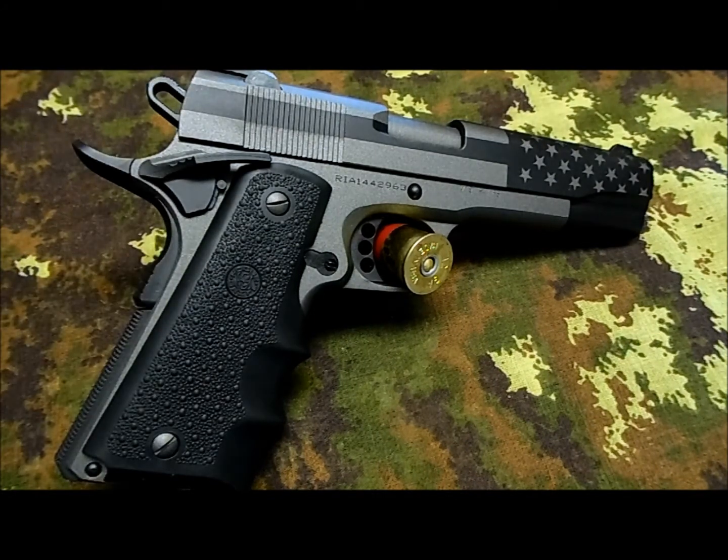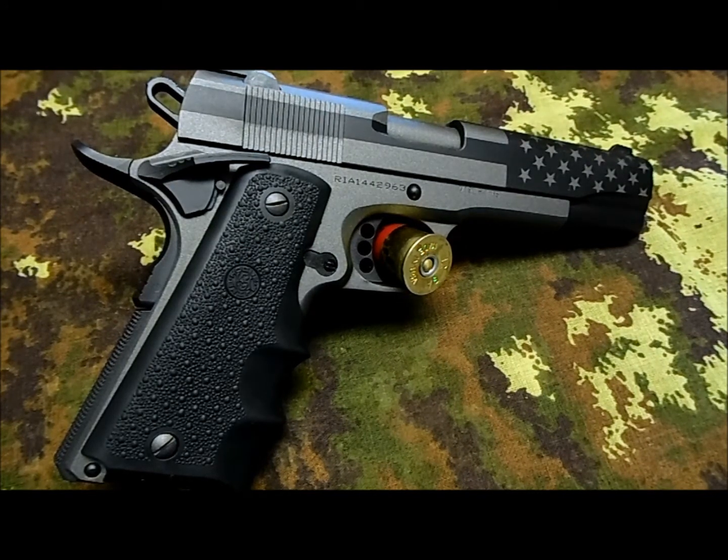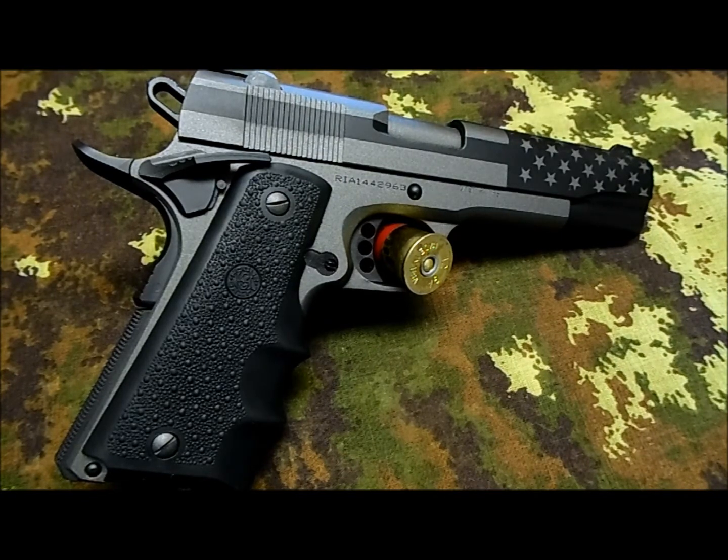Even the barrel has been Cerakote coated, so it seems to be even more sleek than what it used to be before. I really like it — it's very nice and very smooth. It seems like the Cerakote process helped the gun function better as well.